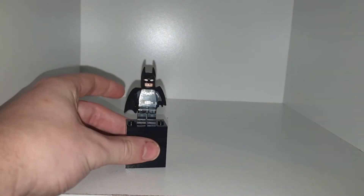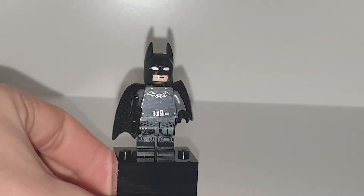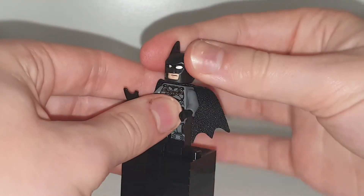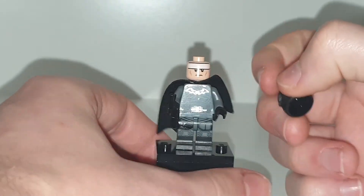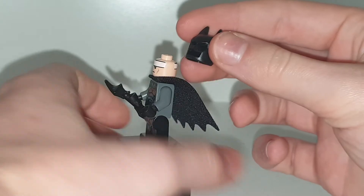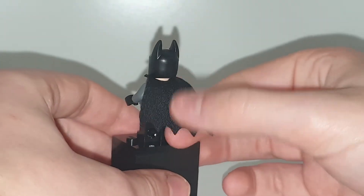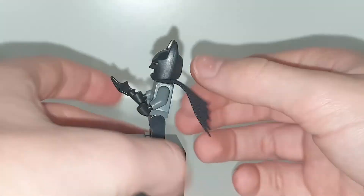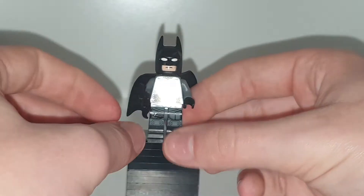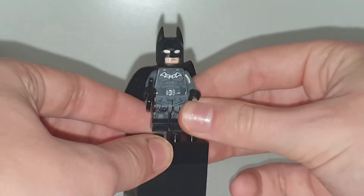Moving on to the figures. There is only one Batman figure in the set but I'm going to show you two because I bought two sets. The Batman figure has a lot of detail in the leg printing and torso printing. He still uses that old Batman face where he looks quite angry. He does have a cape with one hole in it, no side leg printing or arm printing, but he comes with one Batarang. The detail on the chest is very good and the detail on the legs is even better.